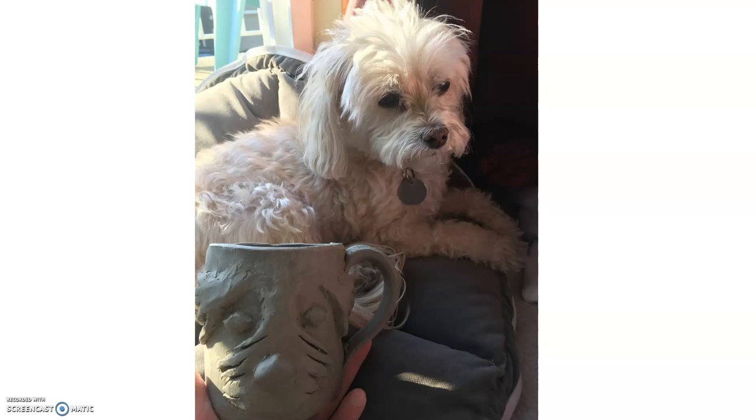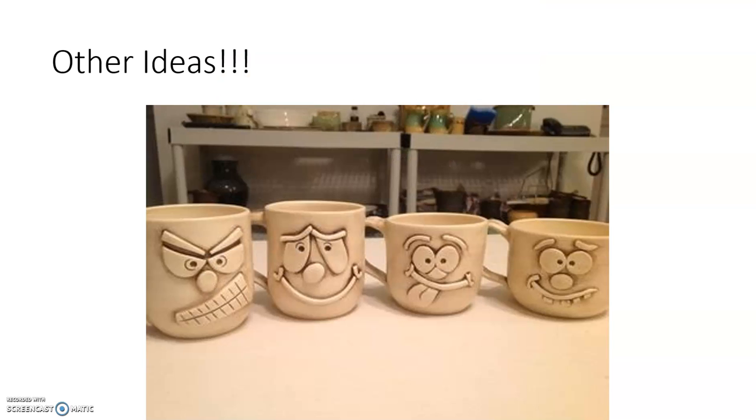Here is my dog mug next to my dog. She was not interested at all in it, but I thought it kind of looked like her — maybe just a little bit. So anyway, this is one example of a face or a mug that you could create. There are tons of other ideas that you could get on Pinterest.